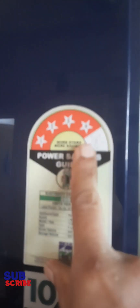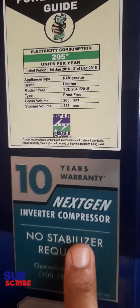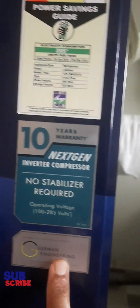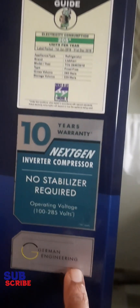I am going to talk about the technology. This is a 4-star refrigerator with a 10-year warranty. I am going to use a stabilizer because there is voltage fluctuation — it is not a problem with a stabilizer.